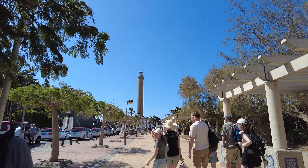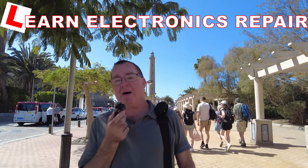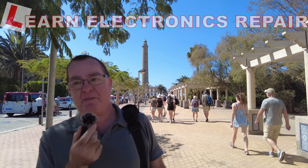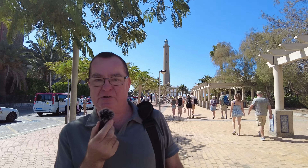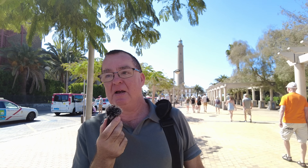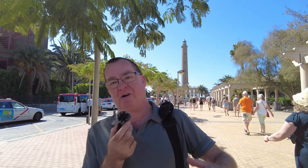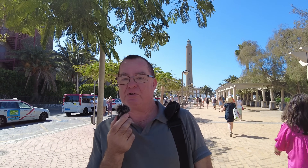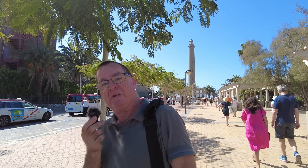Hi guys, welcome to another Learn Electronics Repair video. We're back on site again, myself and Detlef. We have a satellite dish to look at this time — it's a Sky dish, UK Sky. Apparently there's a bad signal or no signal. We're in Maspalomas; you can see the famous lighthouse behind me. Come on, let's go over to the bar which is called Paddy's Bar and see what work we need to do today.